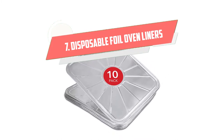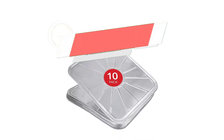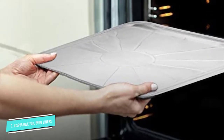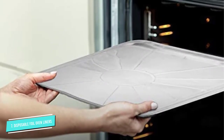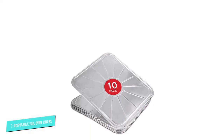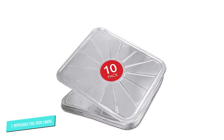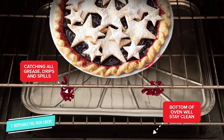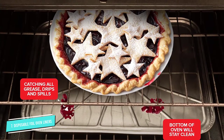Number 7: Disposable Foil Oven Liners. While it's always better to invest in a reusable option, there are instances where you may need a disposable oven liner. We love these disposable foil oven liners as they're durable and can withstand extreme heat conductivity. Each pack comes with 10 liners, so they'll last you a while too.